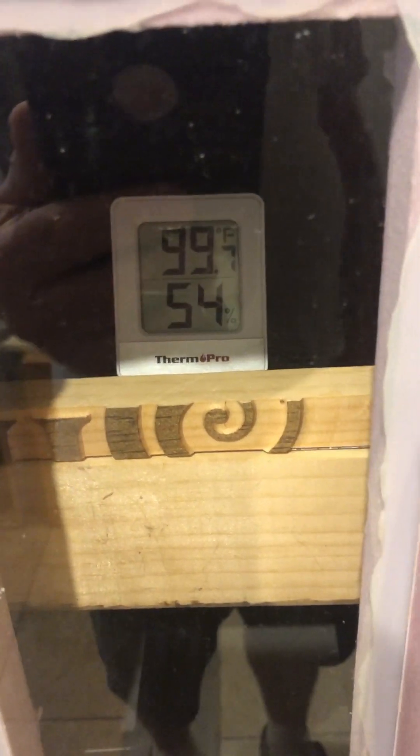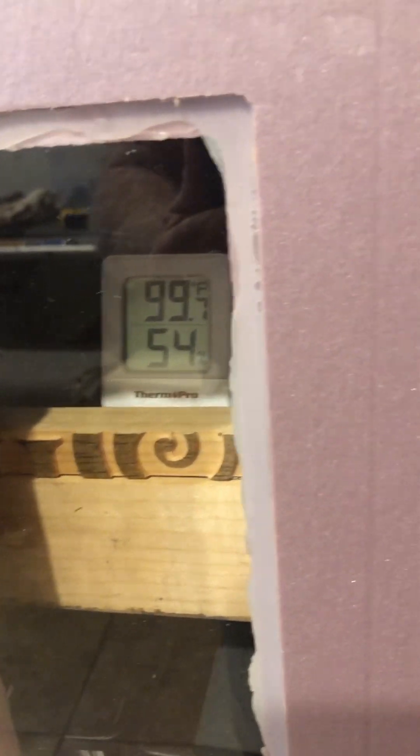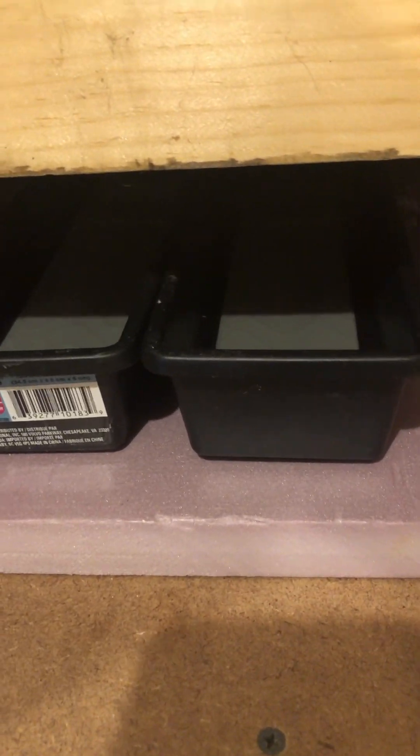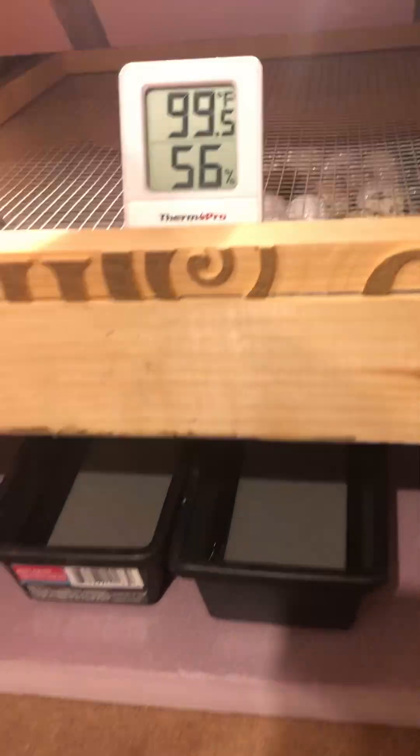We're running about 99.7 degrees at 54% humidity and we just went into lockdown today. So we added a little bit of water - you can see down here in the bottom I've got a couple of silverware tray drawers and I use those for my water for humidity.